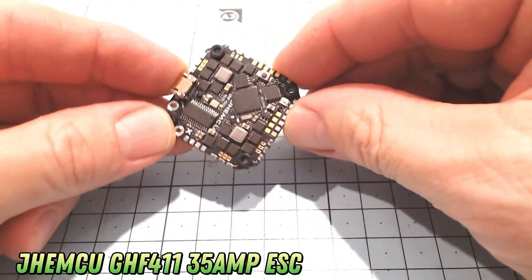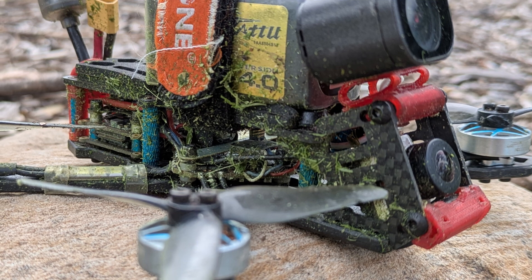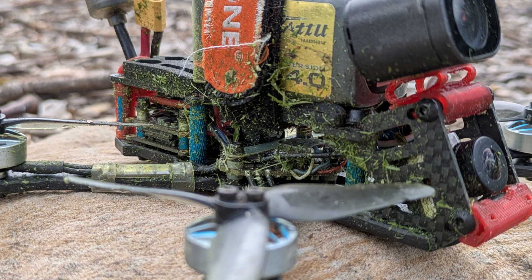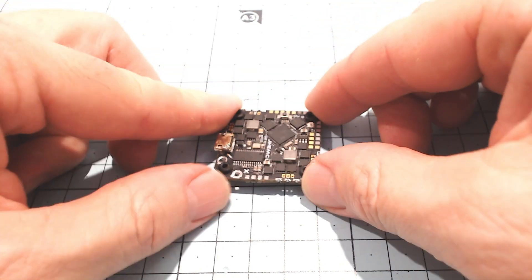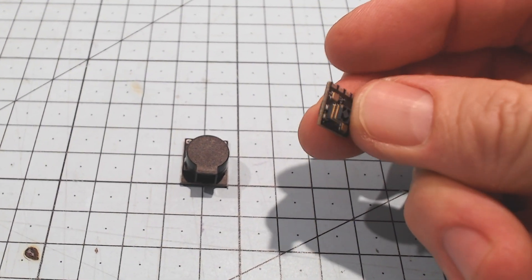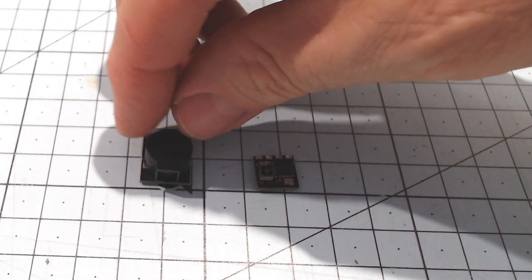The flight controller I'm going to be using is the JHE MCU GHF 411 — an all-in-one flight controller with a 35-amp ESC. This is actually exactly the same flight controller I was using on my Geno 35. With 35 amps, it's more than enough for three and a half inch freestyle. I'm also going to be using an ELRS receiver with a ceramic antenna, which is more than adequate for a freestyle local park. And I'll try to fit a beeper in there too if there's room.